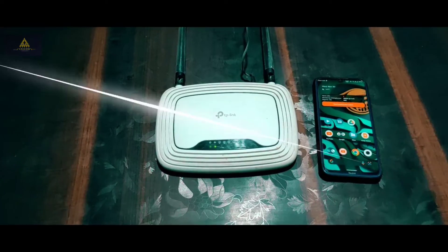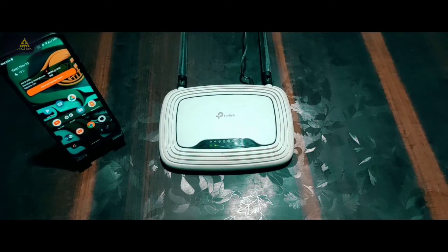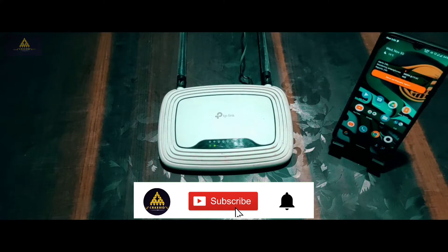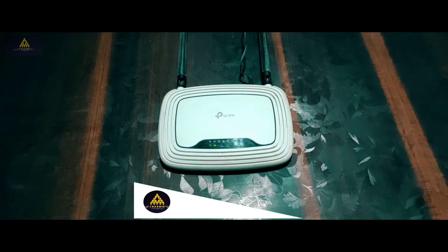Hello and welcome to Craxoid. A single Wi-Fi router is no match for a larger home — due to thick walls, Wi-Fi signals cannot reach every room, especially on the top floor, so we get less speed and performance.